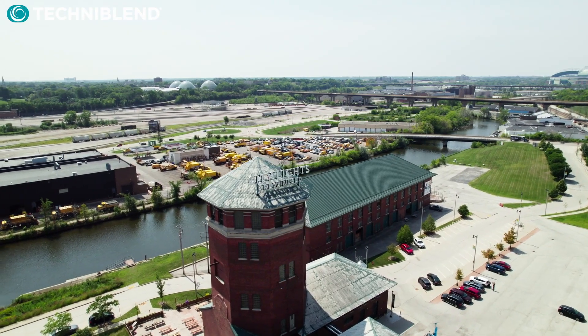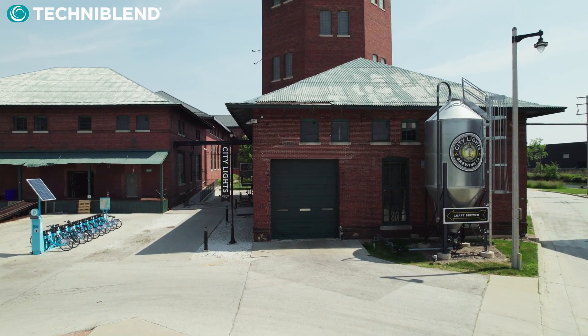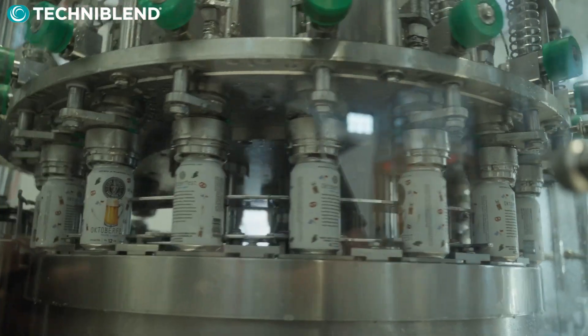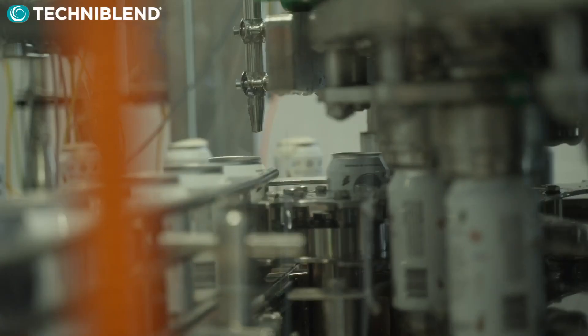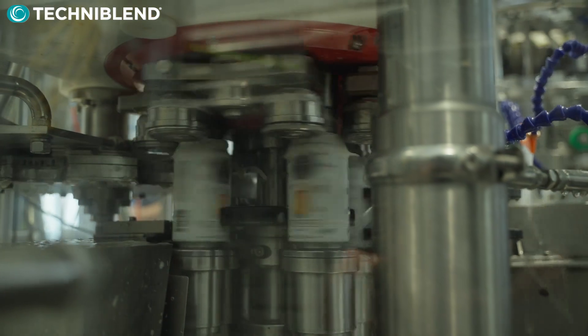This filler is a great fit for City Lights as it is very versatile in the type of product they're going to be filling. City Lights has beer, seltzers, and water that they're going to use in this filler, and the Pro-Fill V has the capabilities to fill all those products.